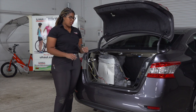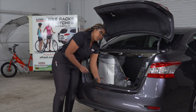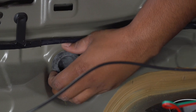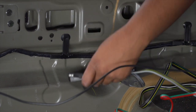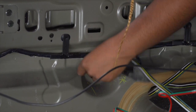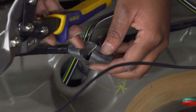Your second option is to mount the 4-flat next to the hitch receiver. In order to do so, we'll bring the 4-flat through the grommet located in the rear of the vehicle. Our next step is to pull out this grommet and put the 4-flat in that hole.